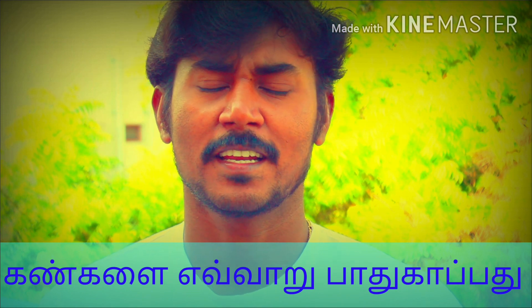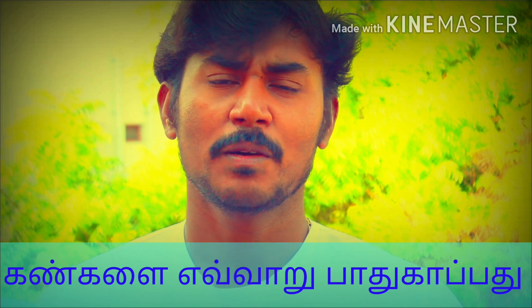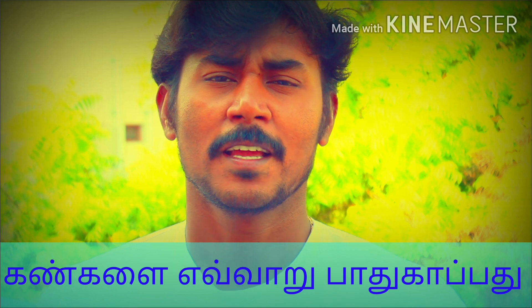You can see the face. It's not a problem, but if you do it, you can do it. I don't know what you want.